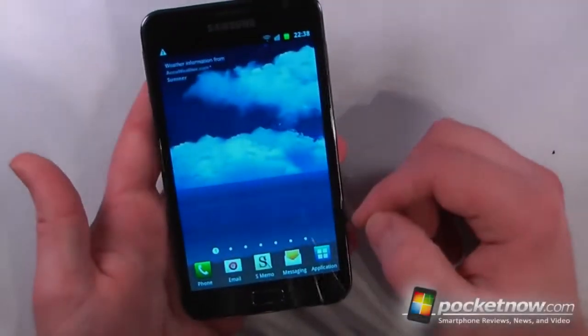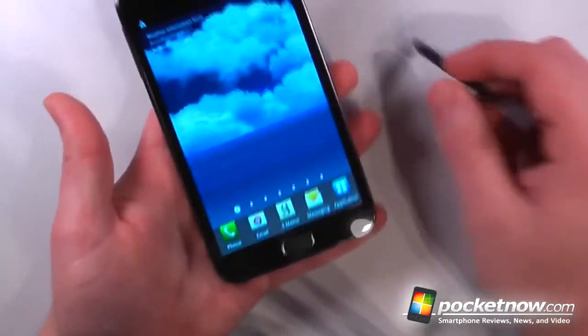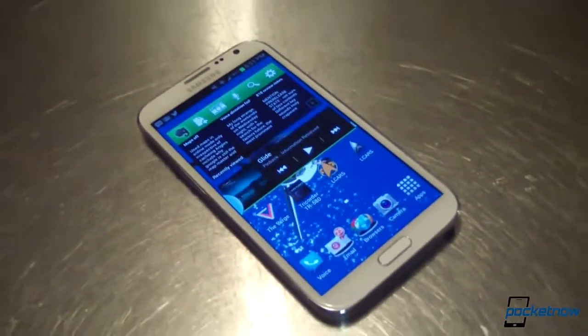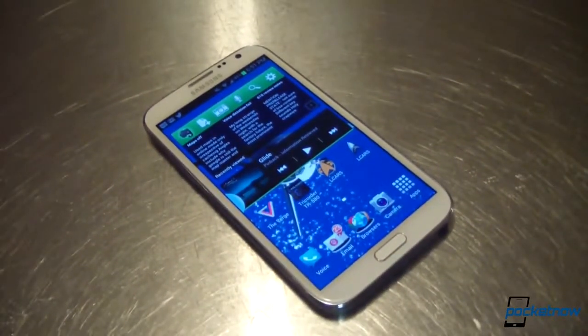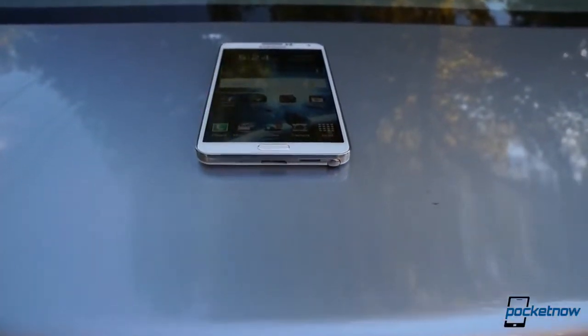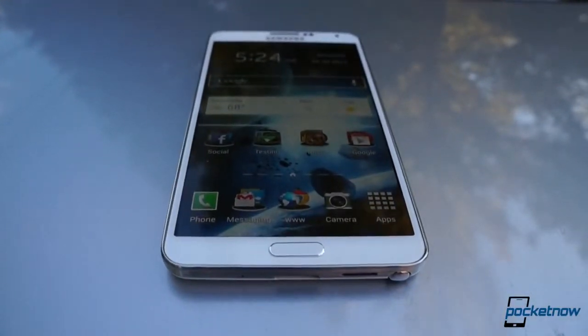Back in 2011, Samsung achieved what many thought impossible. It popularized the concept of the smartphone-tablet hybrid with the original Galaxy Note. One year later, it built on that success by consumerizing the concept with the sleeker, more powerful Galaxy Note 2. This fall, the company looks to up the ante again with an even heavier feature set mated to some of the biggest, baddest hardware available. But in a world of steadily ballooning smartphone dimensions, does the Note 3 have what it takes to stand out? Let's find out. I'm Michael Fisher, this is Pocketnow, and this is our video review of the Samsung Galaxy Note 3.